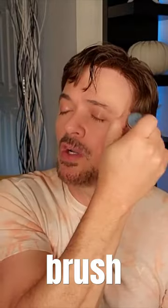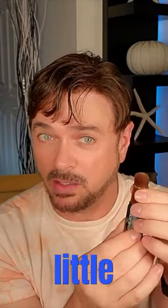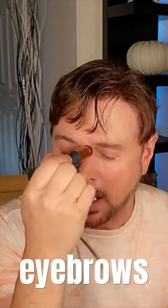You simply brush it on — it's translucent, it's invisible. You can make this brush a little bit smaller and then you can get over the eyelids and under the eyebrows.